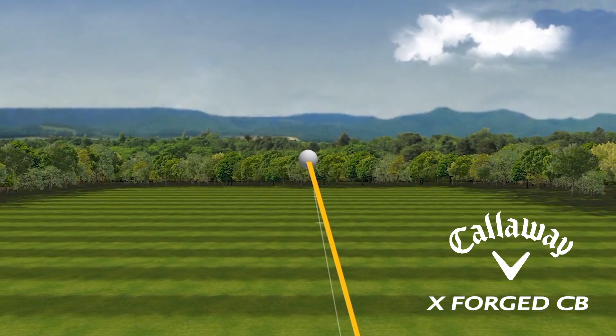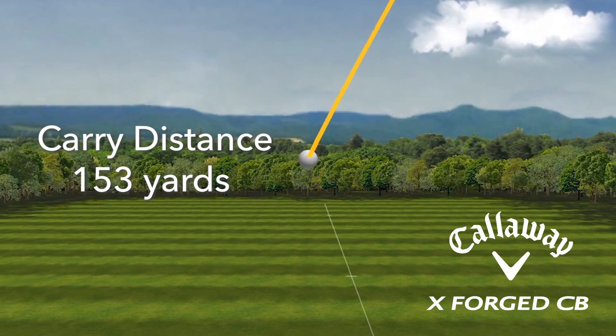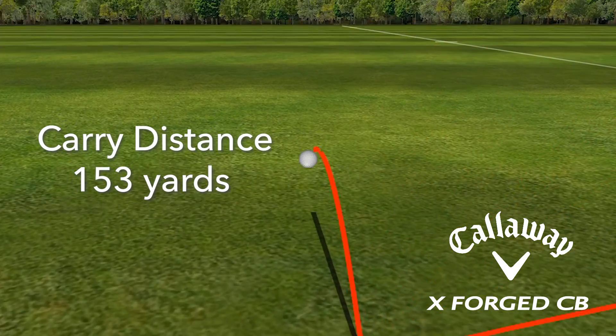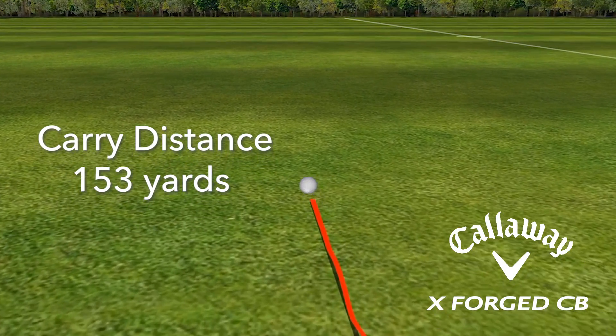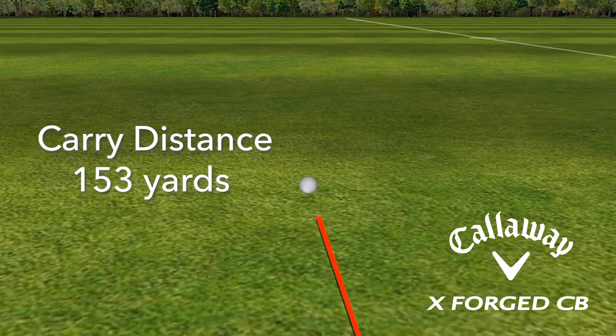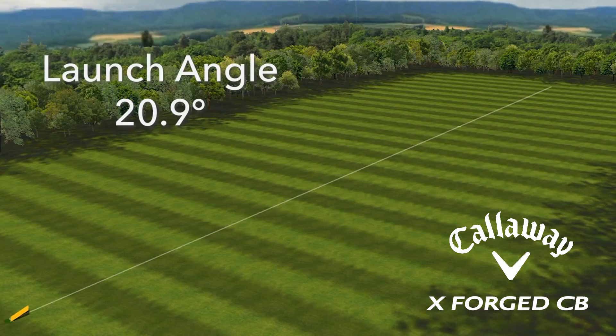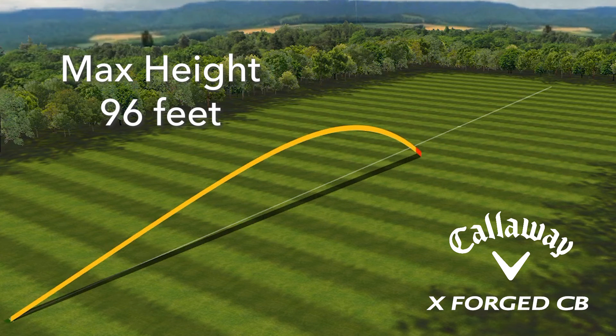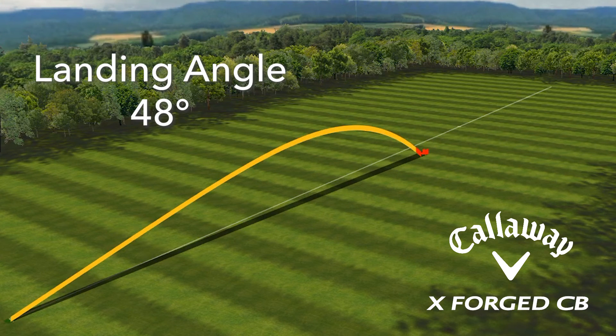That consistency is what's providing me the accurate carry distance. On average I was carrying 153 yards hitting the seven iron, with a minimum of 151 and a maximum of 155. Launch angle on the X-Forge CB for me was coming in at 20.9 degrees. Spin was at 6,000 rpm, giving me an altitude of 96 feet in the air and a landing angle of 48 degrees — so my stopping power when the ball hits the green is going to be fantastic.